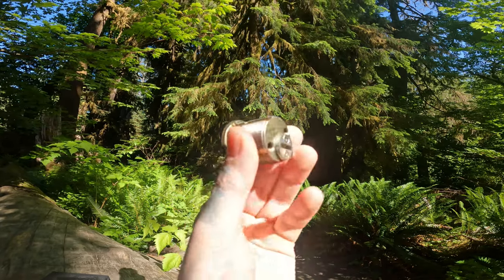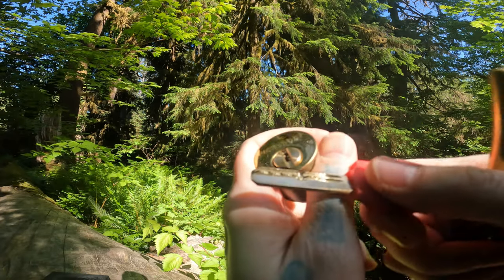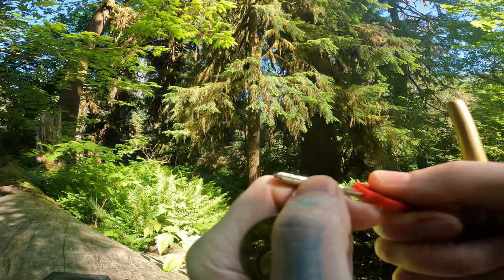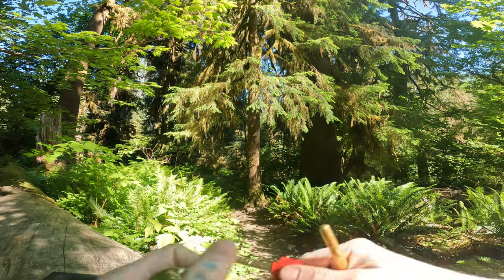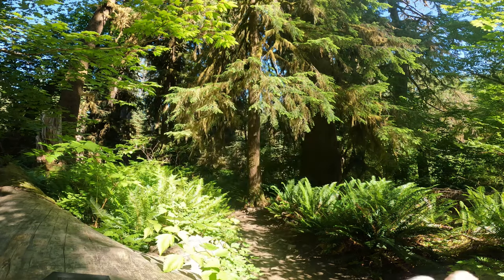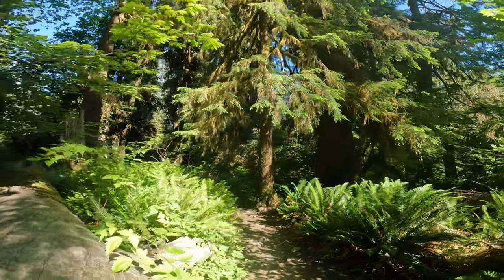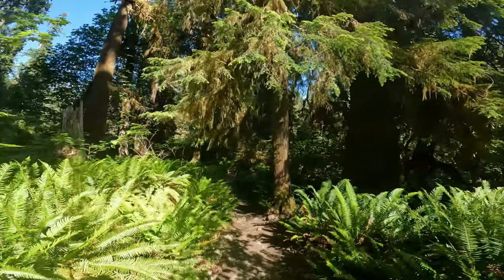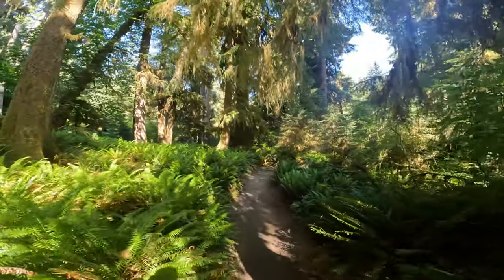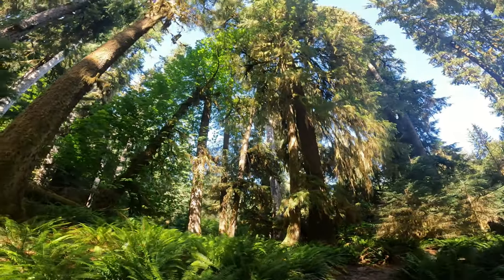There we go — there's our pick-proof mortise cylinder picked at the Ho Rainforest. I will get home and gut it to show you that it is just your typical pin-and-pin. I don't think there are any security pins in it, actually. There's a high lift on one but the others are low and medium. On dimple picks the high lift isn't too bad. Let me show you around the Ho Rainforest real quick. Here's just a nice little bright spot I found to do the video, because it's hard in the rainforest to find spots that have some sunlight.